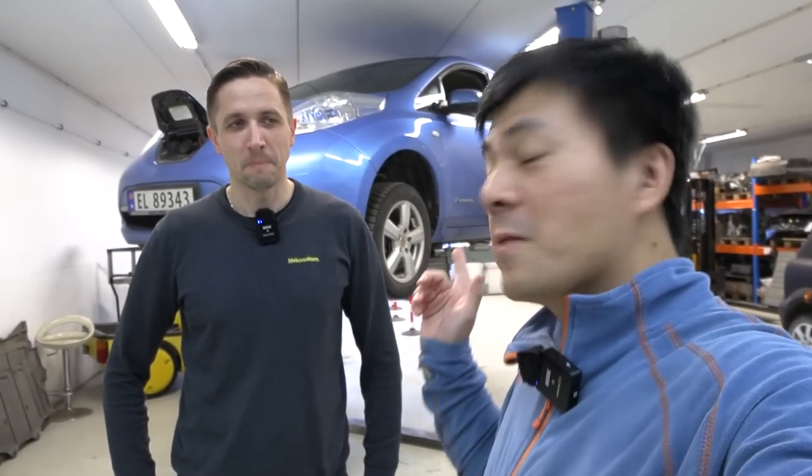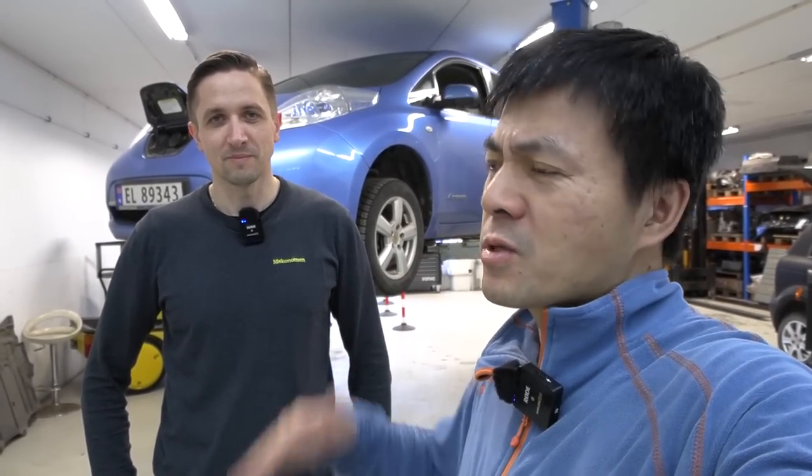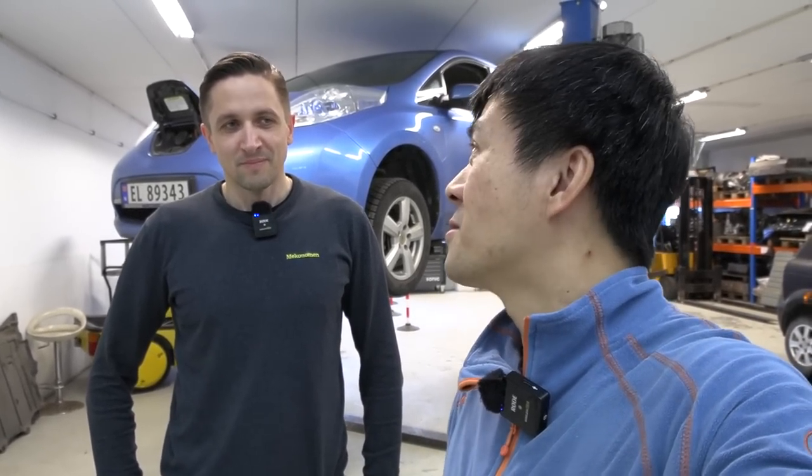So here we have Wallemar again. A little recap: this Leaf had somewhat significant degradation. It's supposed to be, at this age, roughly 16 kilowatt hours. We saw roughly 12 something kilowatt hours, so that's a bit low. But you have found the root cause.